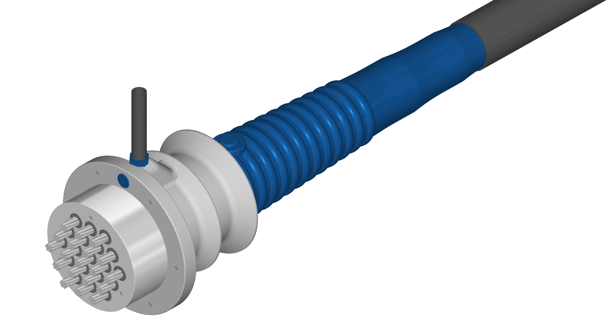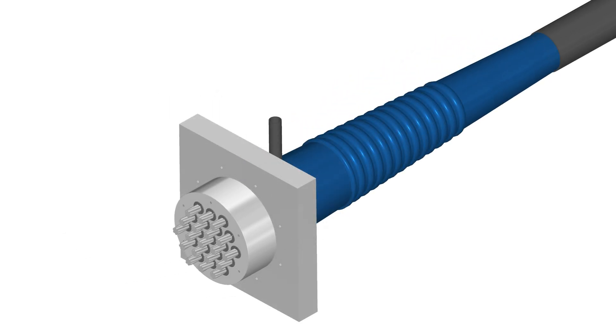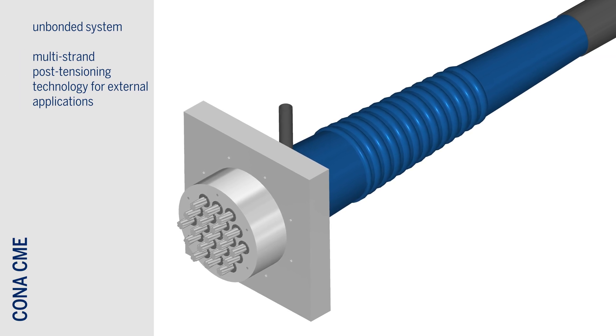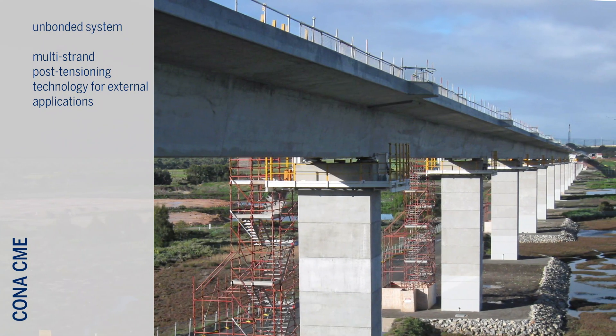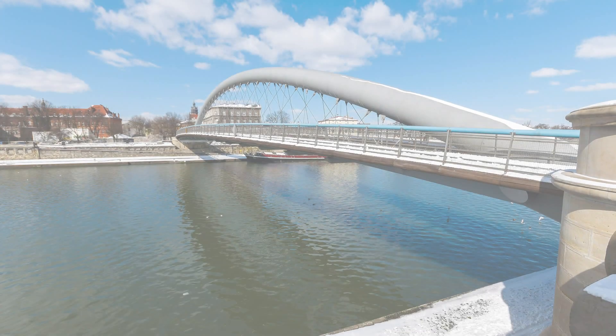The European approved Kona CME post-tensioning system is the ultimate multi-strand technology for all types of externally post-tensioned applications. The standard tendon sizes range from 1 to 91 strands.